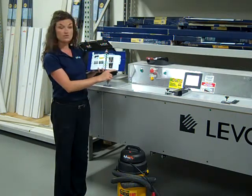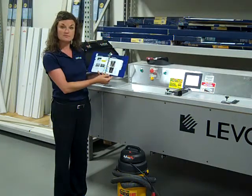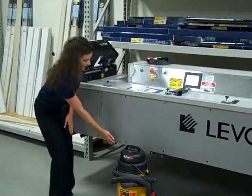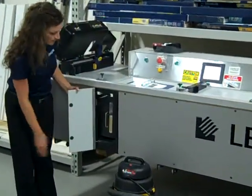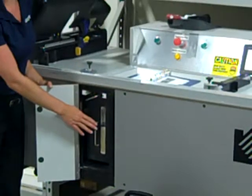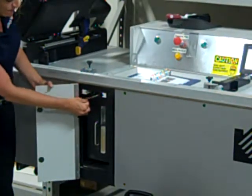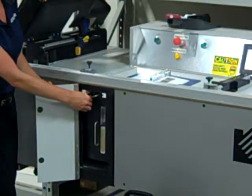Let's start with page 29, which refers to the bagless vacuum system. On the front of your machine, you will find a door. When you open this door, this locates the bagless vacuum system. You can see that this is locked into place because this metal arm is shifted to the left.